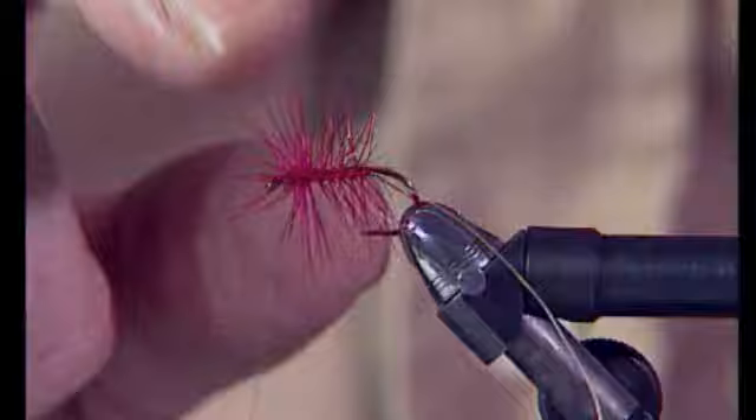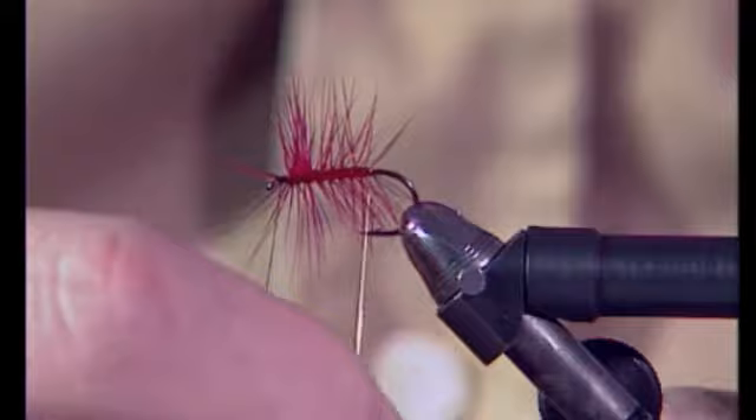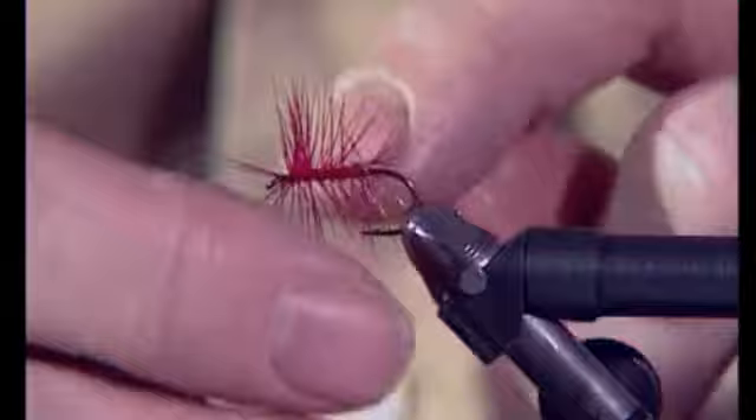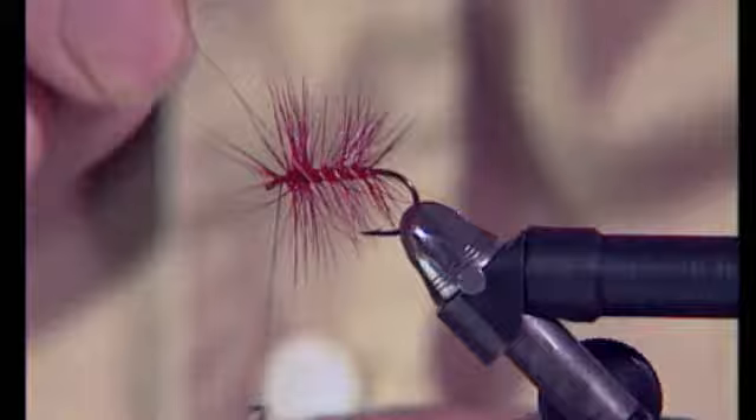We're now going to rib that palmered hackle. And whatever you do, don't go slowly through the hackle — if you go slowly you'll trap things. So just go as quickly as you can; you're bound to trap some of the fibres in, so go quickly through. This ribbing will in fact support the body material to prevent it from fraying. Take that through as quickly as you can and tie it off.